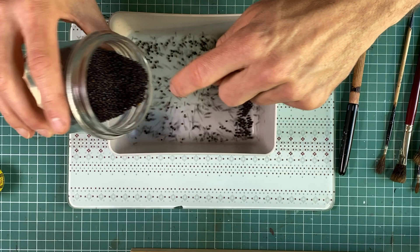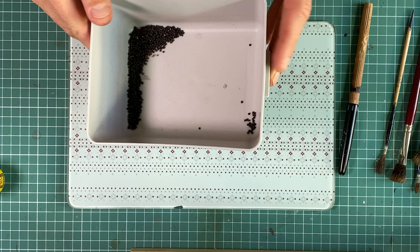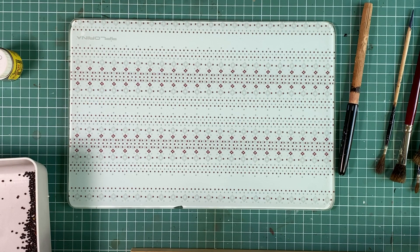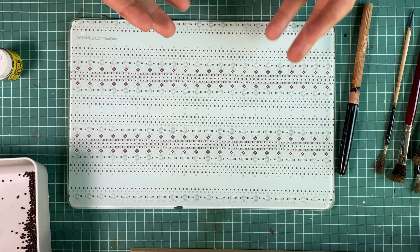In my case it's rapeseed, but Amaranthus seeds can be used. Probably mustard seeds can be used also. They are very light, they are round, and they do not peel off easily. They do stick to the surface of the pen, but they do not leave anything on the surface of the pen once removed.